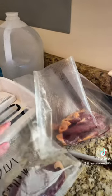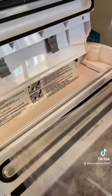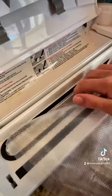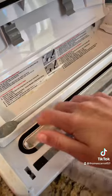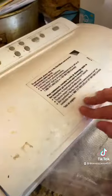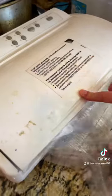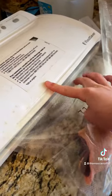Step seven is vacuum seal them. The way you do that is you put the unsealed end down in this little groove, then you close it, and then it will vacuum all the air out and seal the bag so no air can escape.